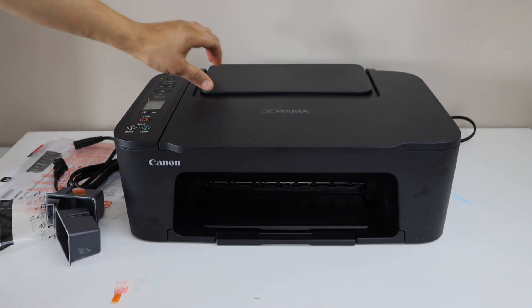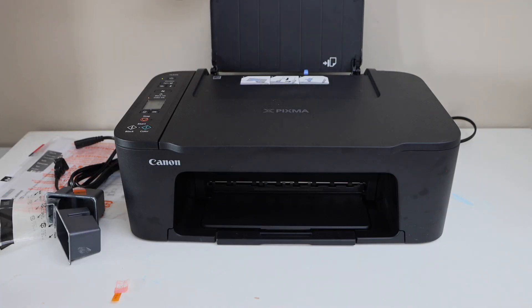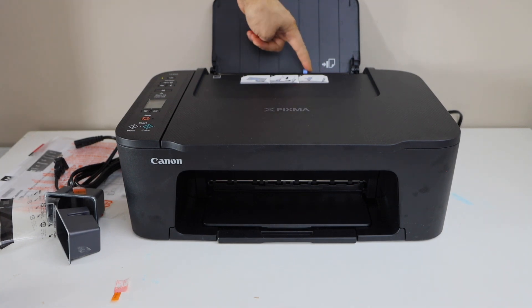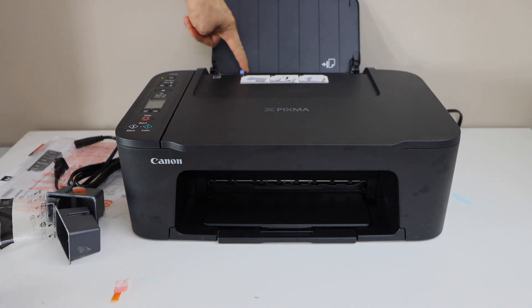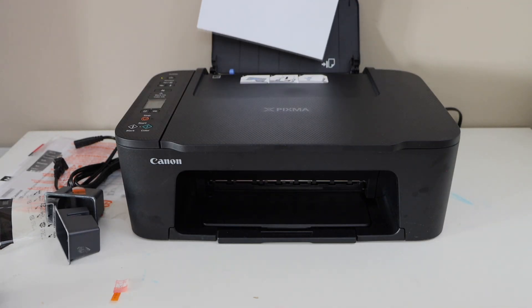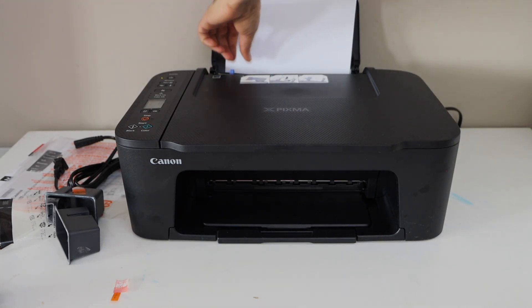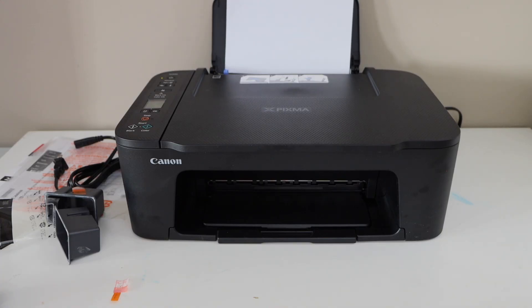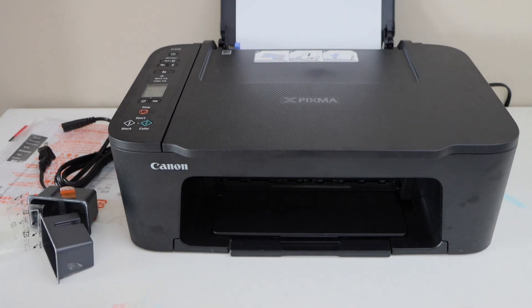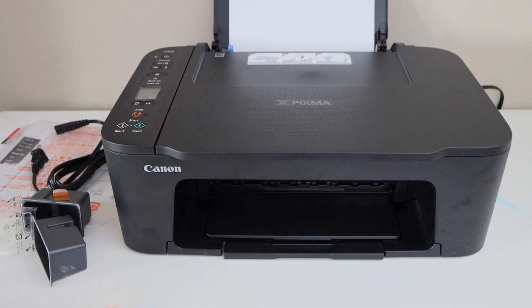The next step is to load the paper. Open the lid and move the paper guide to one side. Place letter size or A4 size paper and make sure you adjust the size properly. Then go to the screen and press OK to confirm. We have done the initial setup of this printer.